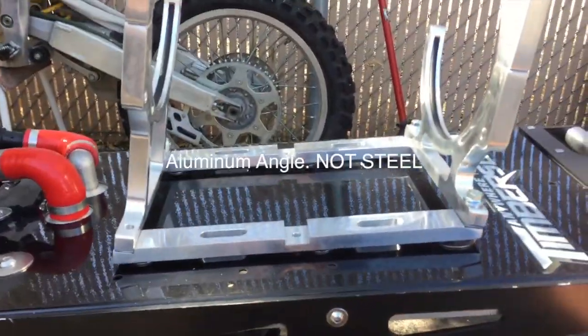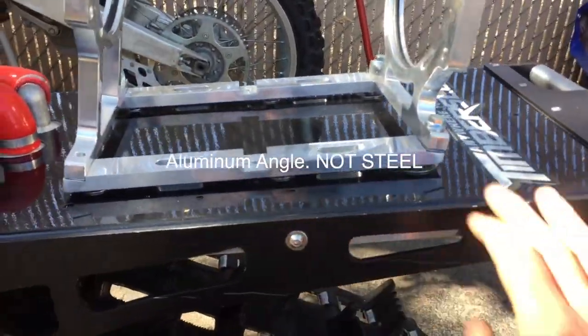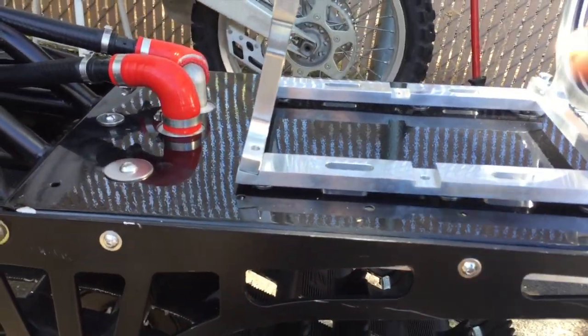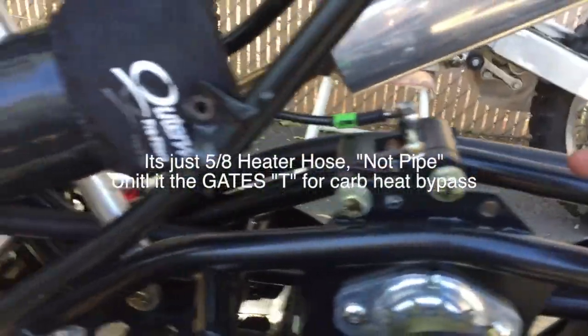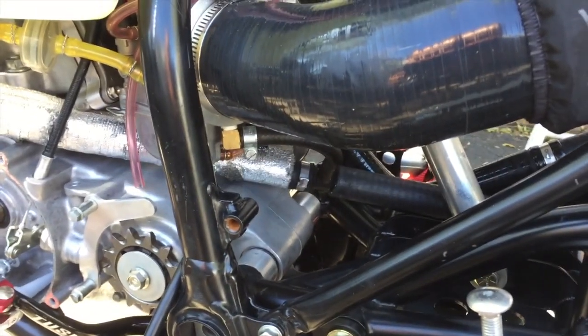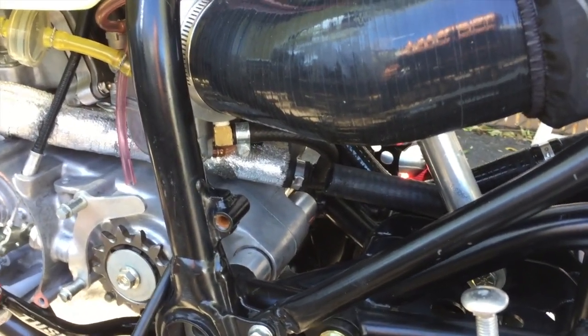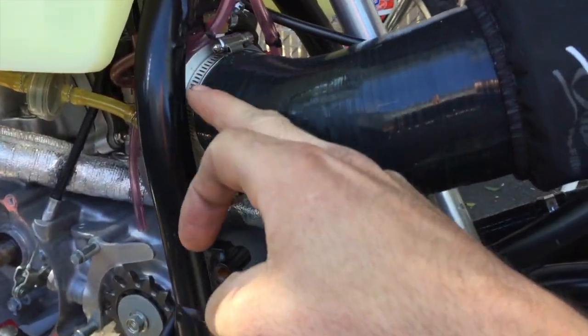The CR500 vibrates like crazy, so it cracked the tunnel cooler along the side. I'm going to order a brand new one and try to rubber-mount it. The same issue with the nitrous bottle — I can't mount it straight to this panel otherwise it'll just destroy itself. I'm going to put some angle iron along the side rails, not on this flimsy panel.